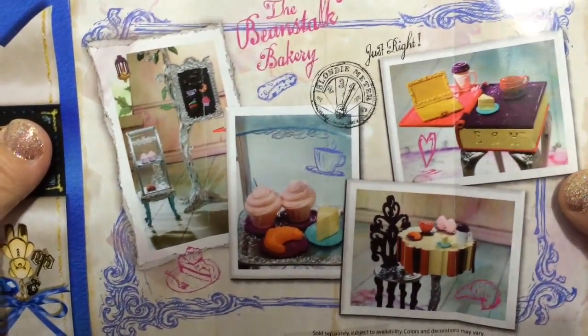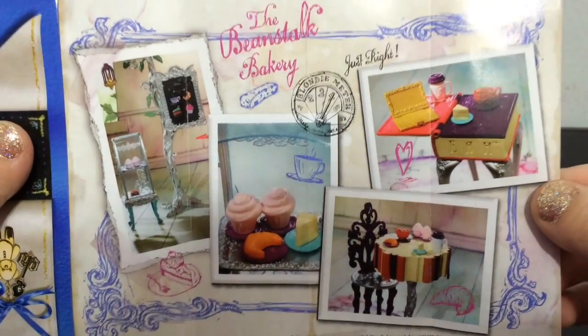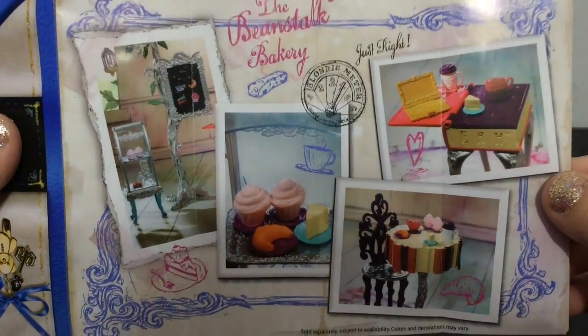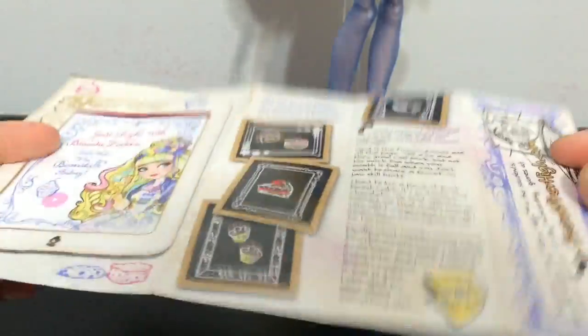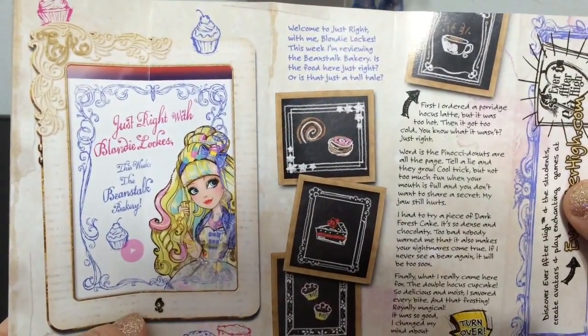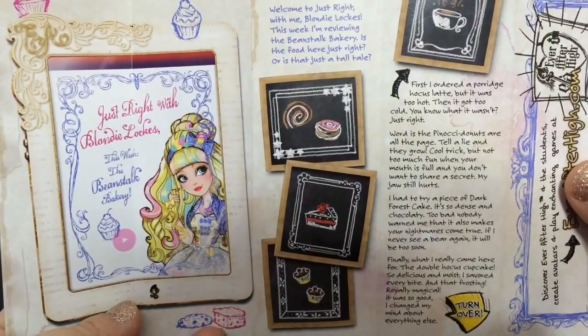Some sweet treats and it looks really cute. Here is a picture of the bakery, which I don't have yet. If you can leave down in the comments — would you like me to get this and review it for you guys? I mean this doll line is really cute and I think it would be super cute with the play set. So anyway, this is about her mirror cast, which is sort of like YouTube for Ever After High.